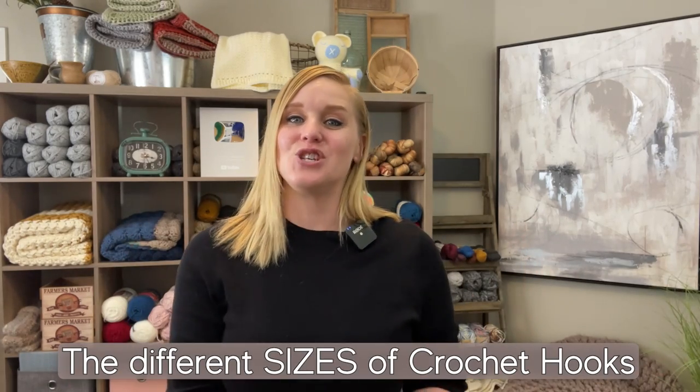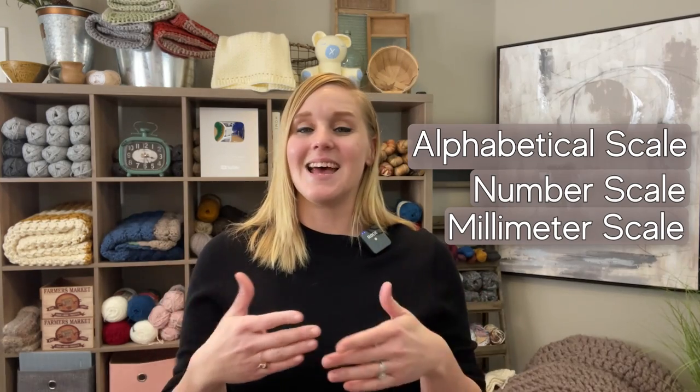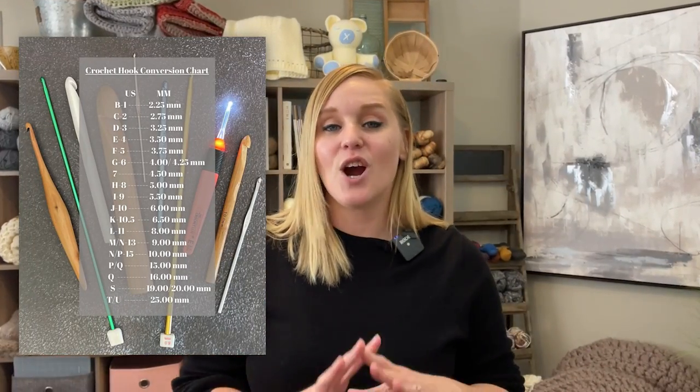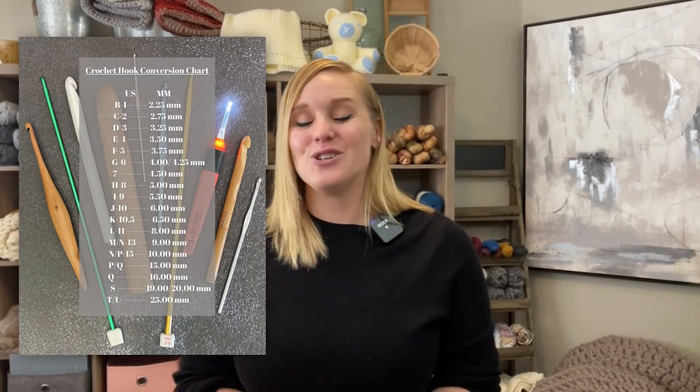Now we've gotten to the part of the video that may be the most familiar: identifying the different sizes of crochet hooks. When it comes to sizes, we have an alphabetical scale, a number scale, and a millimeter dimensional size that can help us determine which size our crochet hook is. Depending on where we are in the world, our crochet hook will be labeled differently. There are so many different sizes of crochet hooks, so I'm going to put a chart on screen to help guide you.